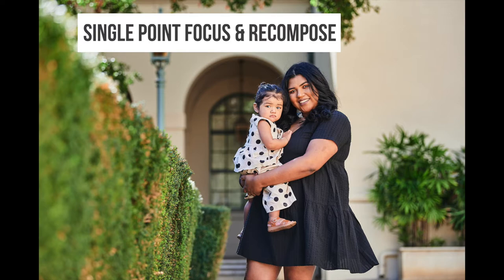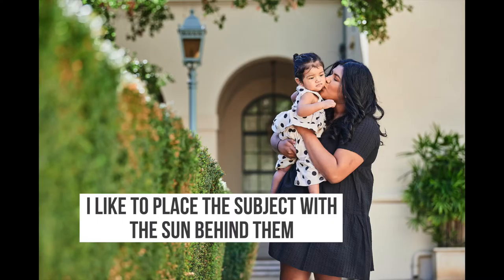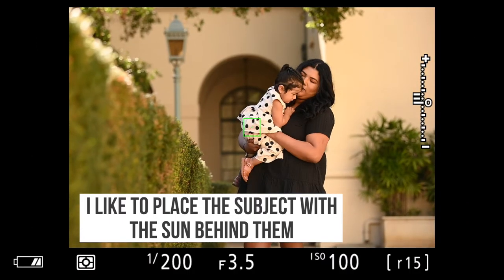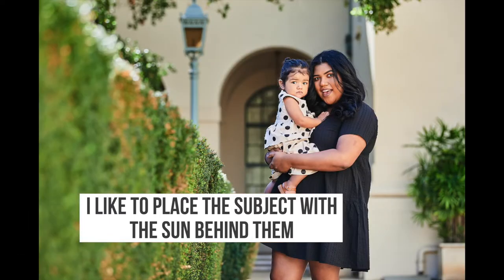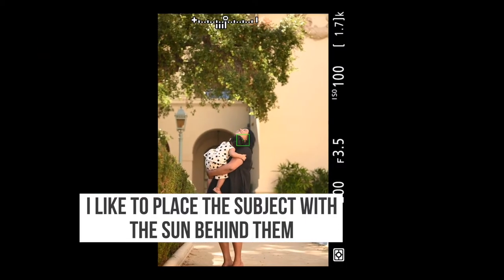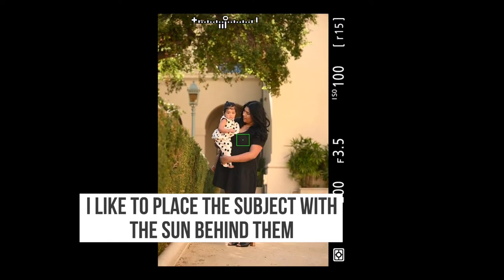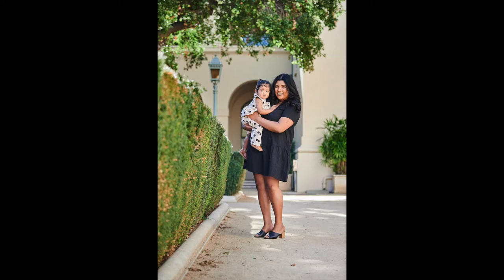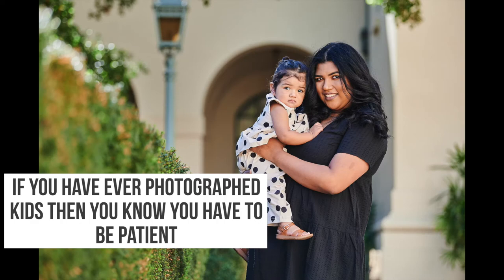I'm using single point and recompose — I know you've heard me say that plenty of times in other videos. It's the best way I have control over the focusing. Eye focusing works pretty well and maybe one day I'll learn to trust it, but I still have trust issues. I like single point and recompose, and I only use other focusing methods whenever there are moving subjects, like if they're walking.